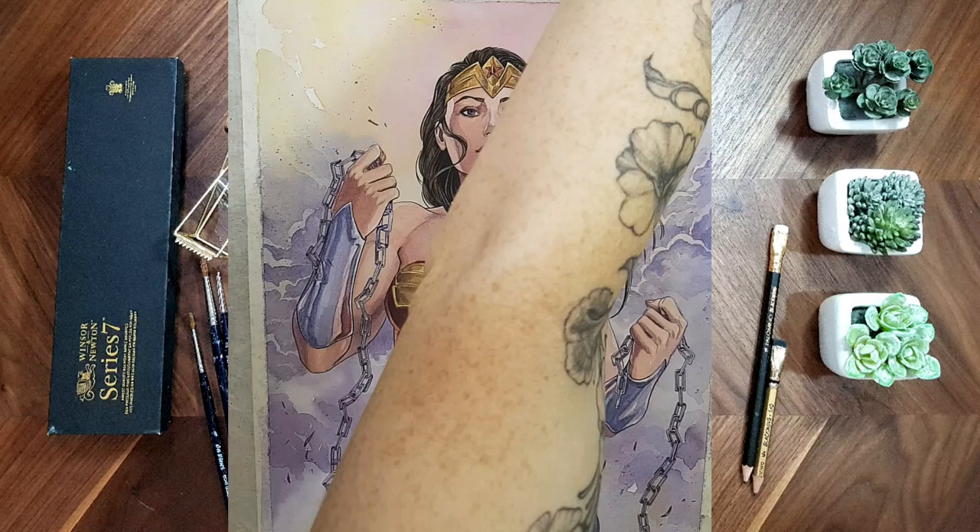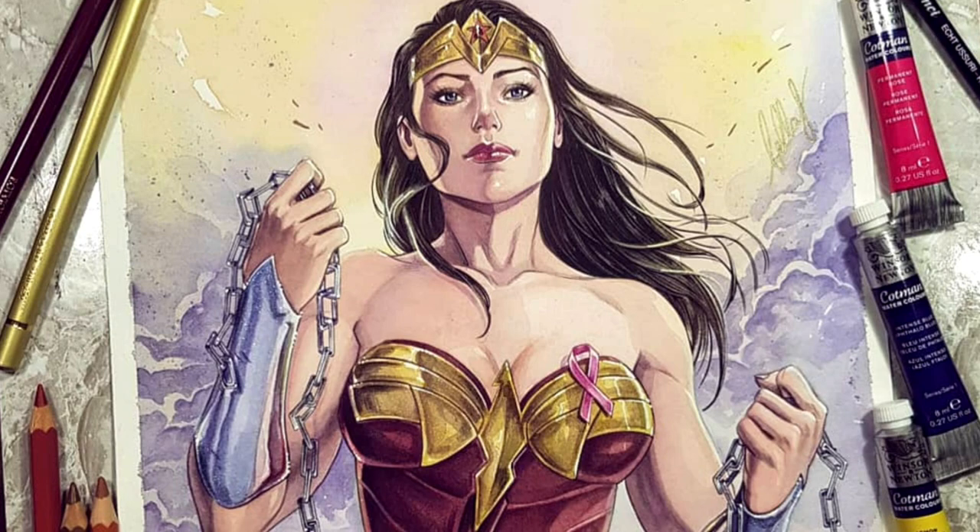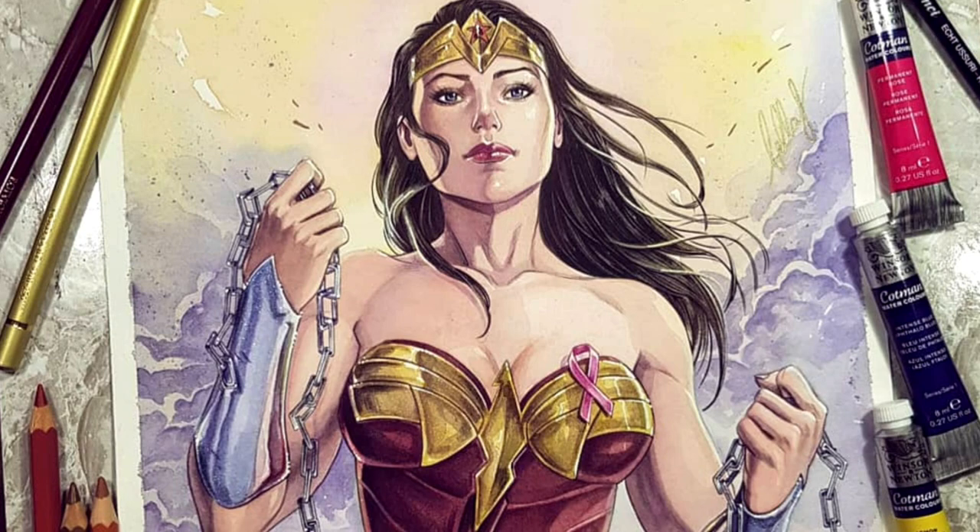After the watercolor layers were done, I added colored pencils — Faber-Castell and Caran d'Ache, watercolor-based mostly. For the highlights I used a white gel pen. And that's it — thank you so much for watching, I hope you enjoyed the video.